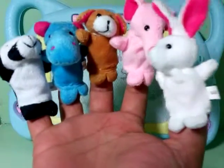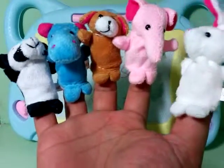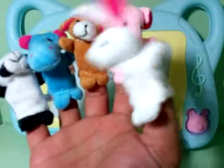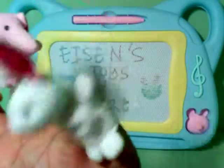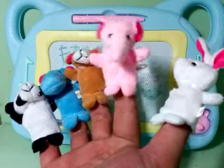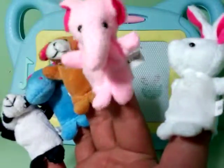Let's go ahead and start. Rabbit finger, rabbit finger, where are you? Here I am, here I am, how do you do? Elephant finger, elephant finger, where are you? Here I am, here I am, how do you do?